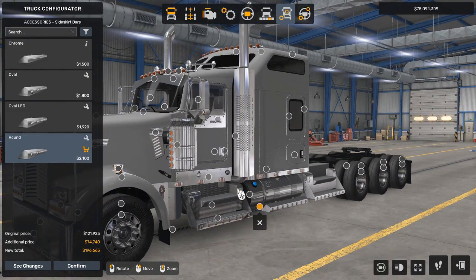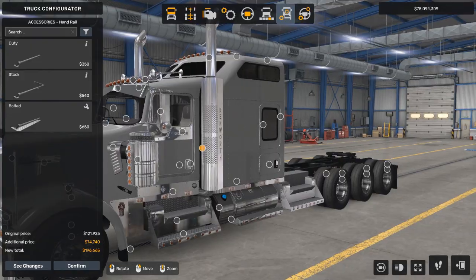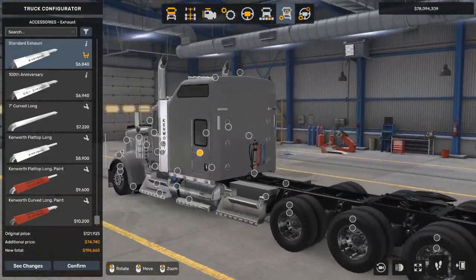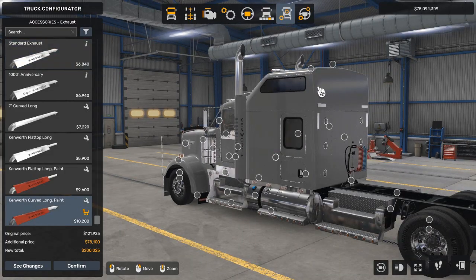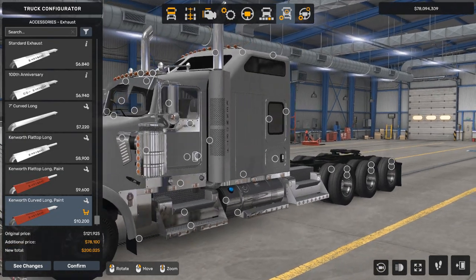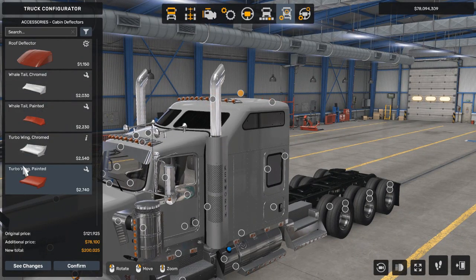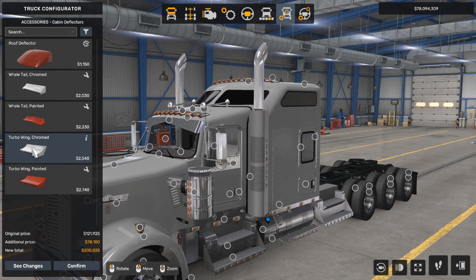Now we have finished this side. Handrail is not very needed. Now we're going to go towards the back to change the exhaust pipes. We're going to go with the Kenworth curved long paint — this is painted right here, the cover says Kenworth on the side. Now for cabin deflectors, I think we're going to keep it original. Some of the options get rid of the clearance lights up there, so we don't need any of these.